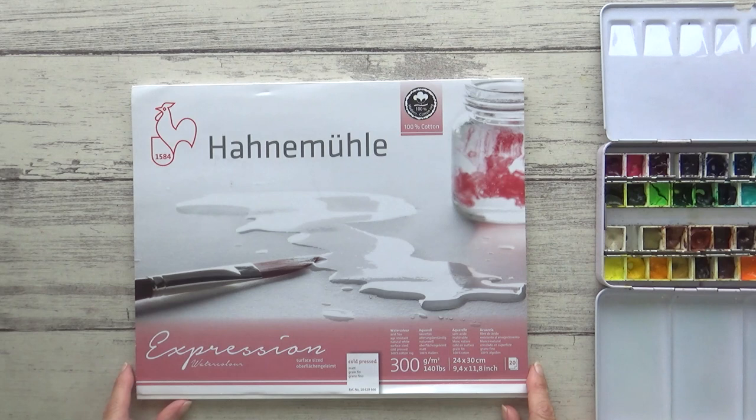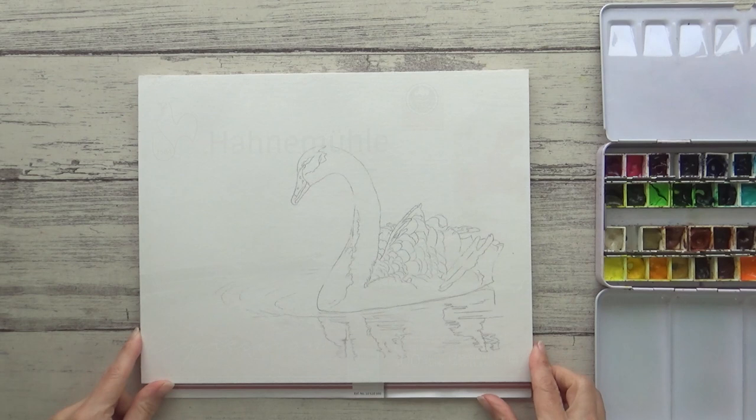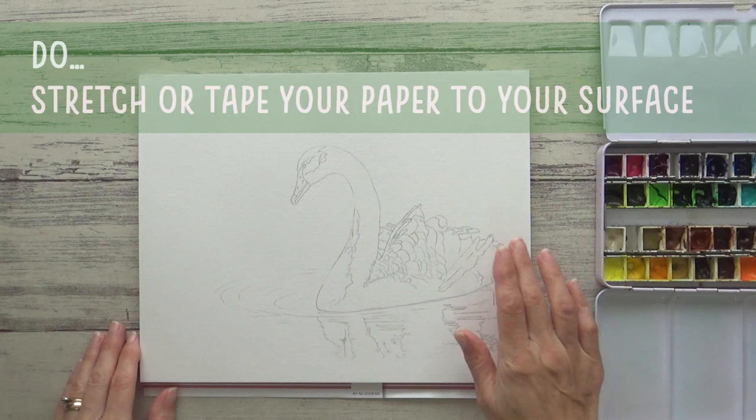Cotton paper stands up well to being wetted repeatedly and allows you to experiment with a variety of different techniques without having to worry about the paper pilling or tearing. If cotton paper isn't in your budget, don't worry — there are many other options. I've been really impressed with the Arteza expert watercolor paper, which I've been using to try out different techniques and it holds up really well.